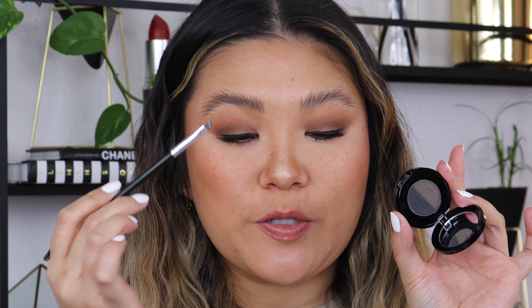Do you see the difference? I feel like it's a subtle difference, but you can tell — it's filled in, but it still feels very natural. I'm really enjoying both of these products so far.